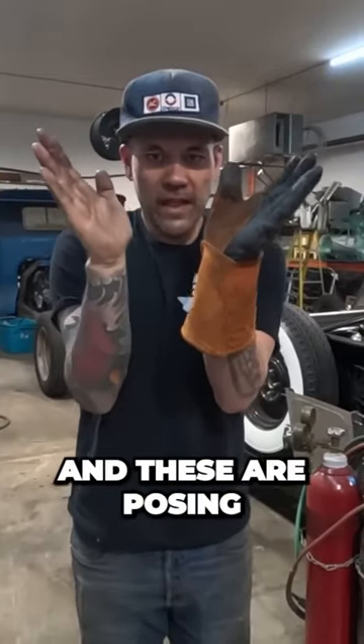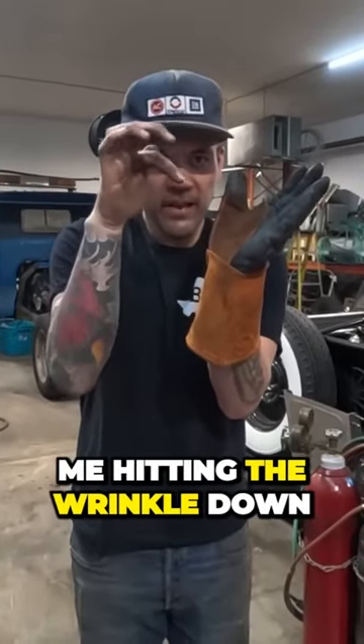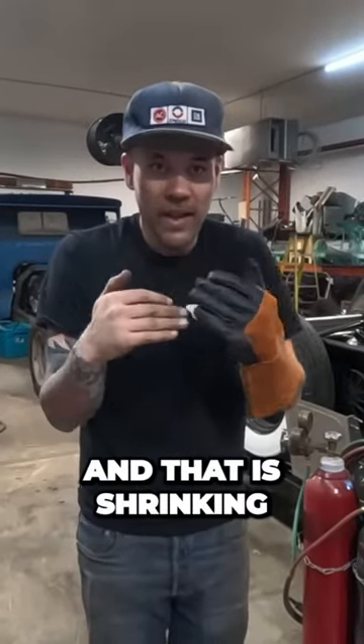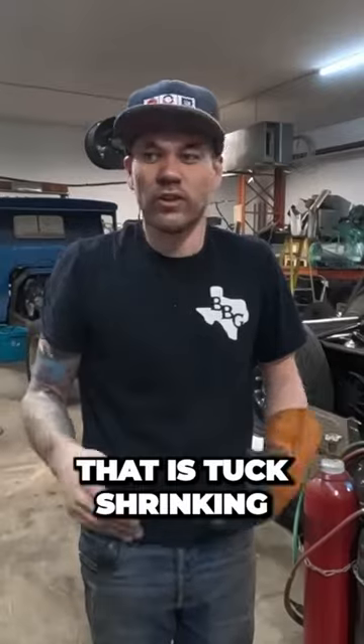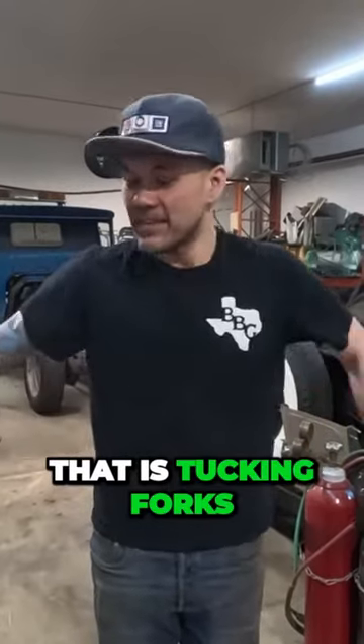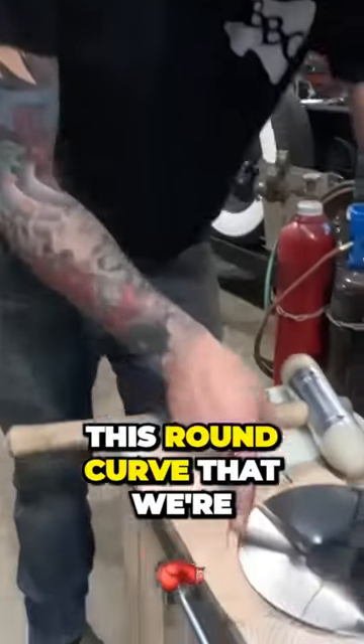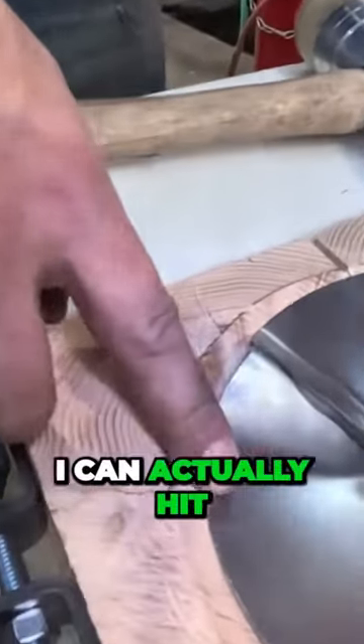If I hit that wrinkle down and these are opposing me hitting the wrinkle down, it's going to naturally push the material together — and that is shrinking. That is tuck shrinking, that is thumbnail shrinking, that is tucking forks — that's everything. It's the shape of it. Because we've got this round curve that we're sitting in now...